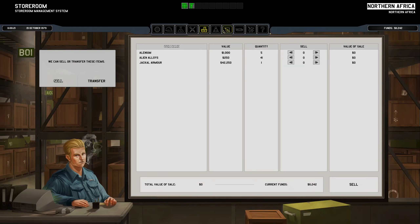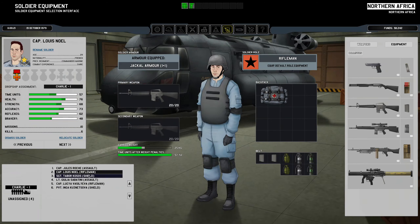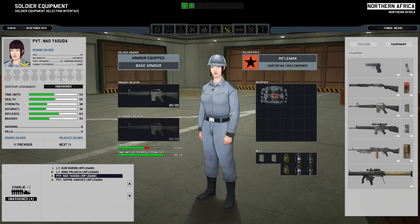Okay, we got one more jackal armor here, but I'm pretty sure this team is all set up for the actual team. The reserves are not quite — we need two more in total for the reserves.